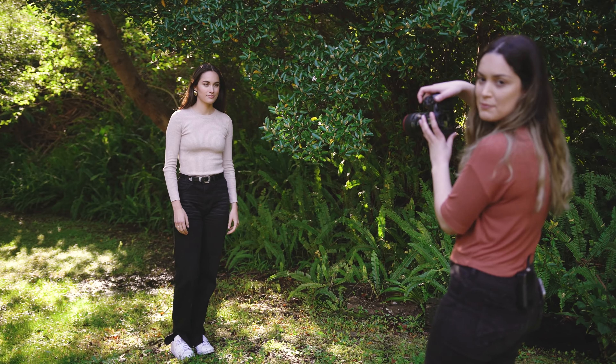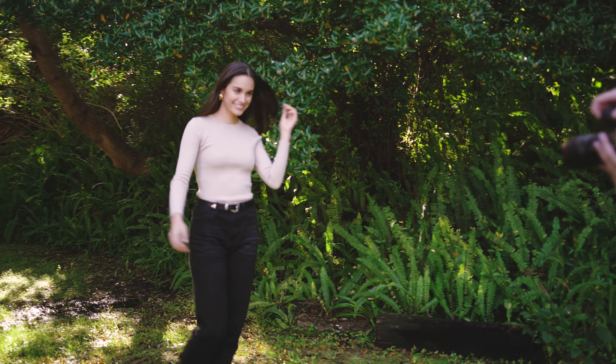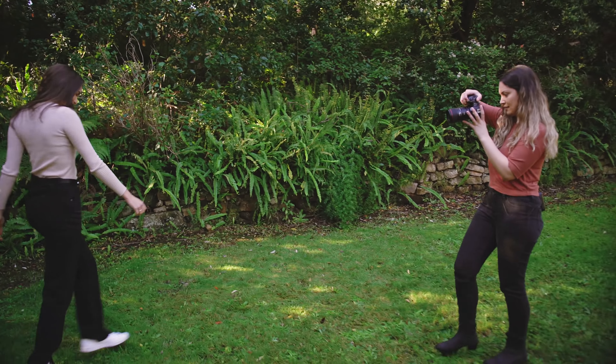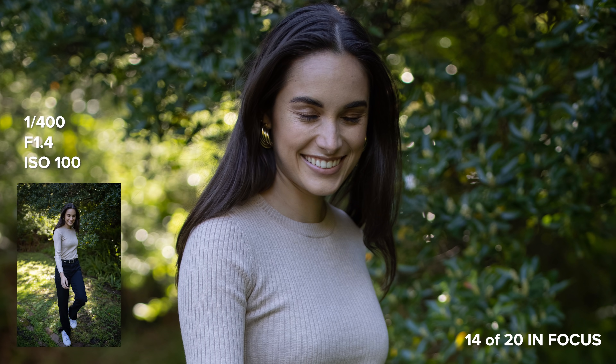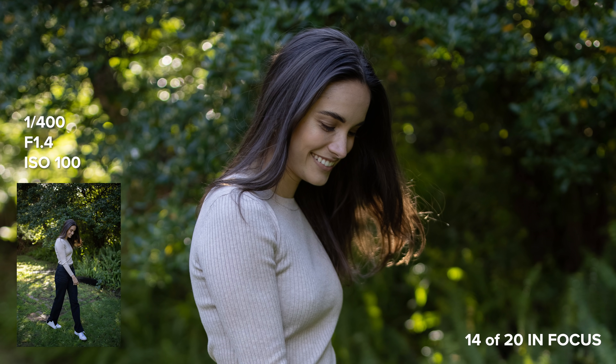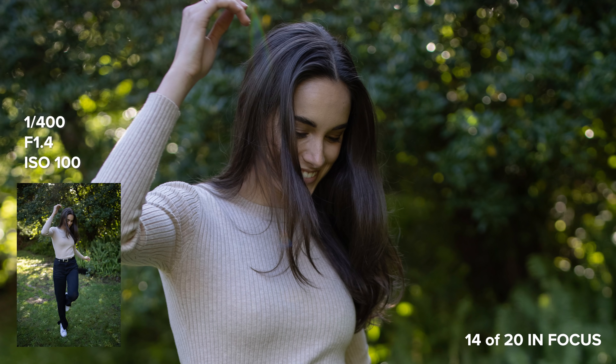This is the movement shot on the EF 35mm lens.